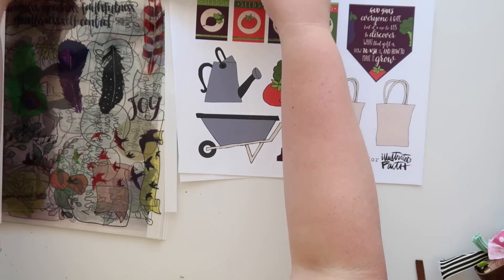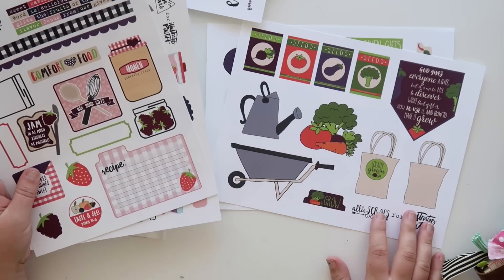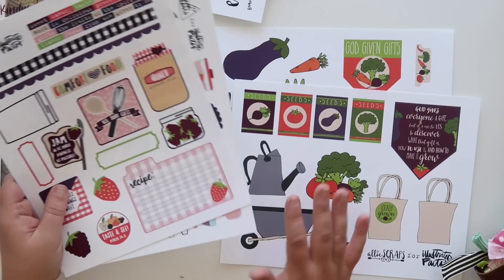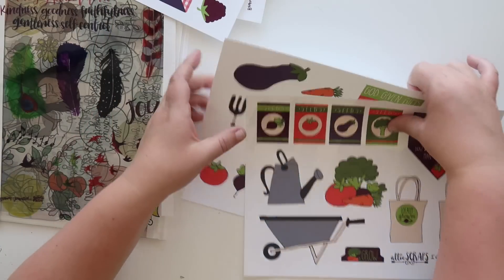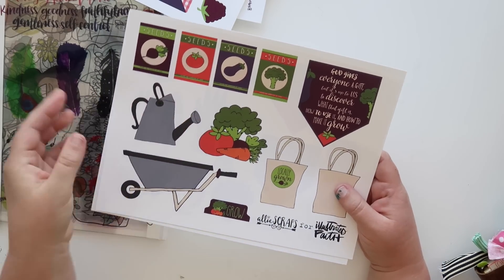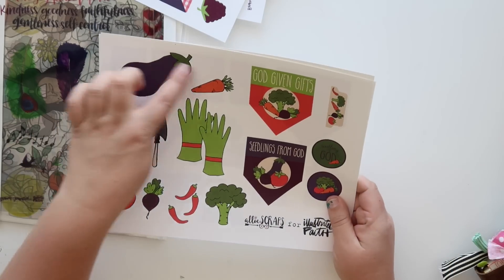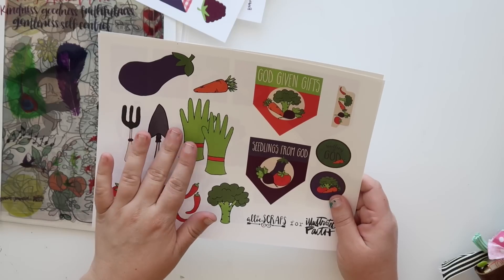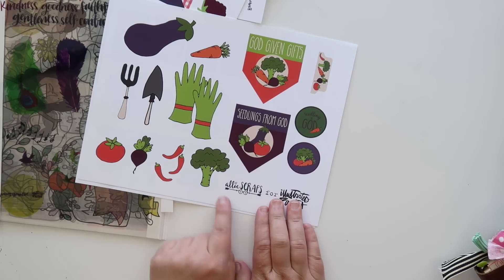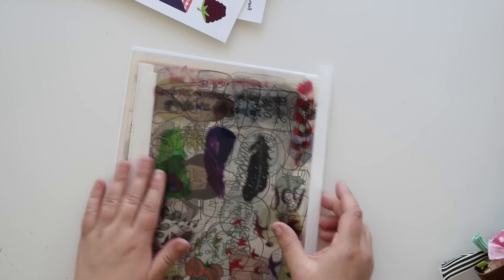Then we have Ally, and I think hers and Elaine's printables would work really well together — they both have this farmers market feel. Ally's is a little bit more vegetable-based where Elaine's is fruit, but they play off each other and because we use the same colors it works really well. Hers is like a little seed packet — it reminds me of the little things you put in your garden to mark it. I love this tab, so cute. These I could see cutting out and using as a collage, or putting in the margin and then doing journaling underneath.